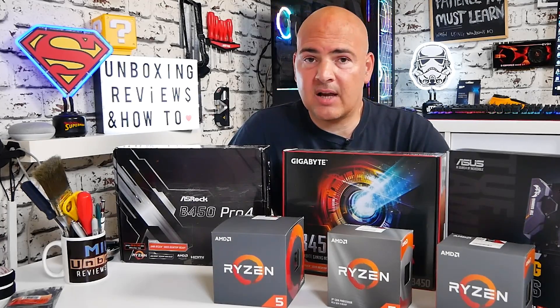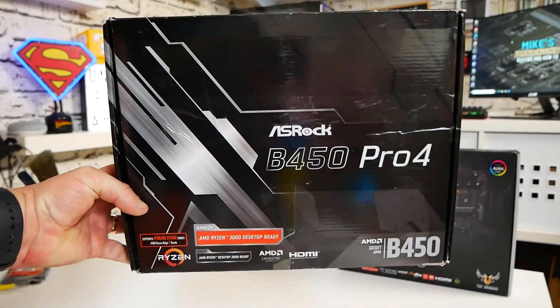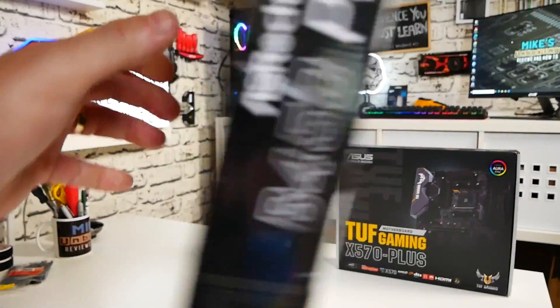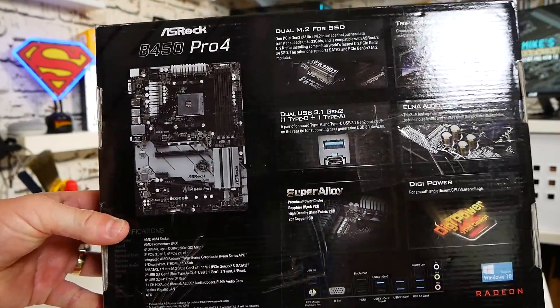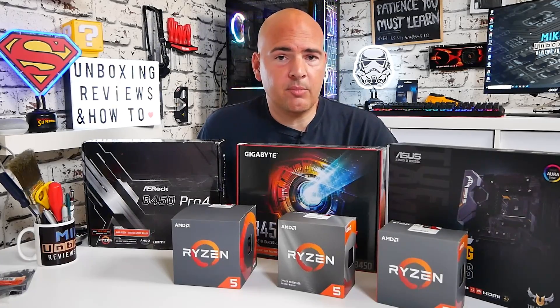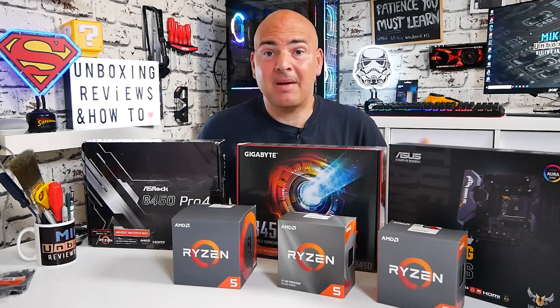Moving up slightly from the very low-end B450 boards, there are boards such as the ASRock B450 Pro 4, which is almost identical to the Steel Legend — both super popular and for good reason. They have a slightly better VRM set, better chokes, and additional cooling on those VRMs. For most modest processors — Ryzen 3s, Ryzen 5s, and borderline Ryzen 7s — you should get really good results. I would say the B450 Pro 4 and Steel Legend are pretty much the go-to boards for their price and flexibility.